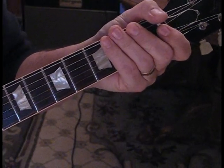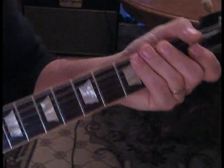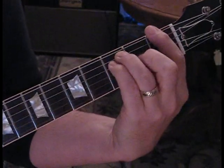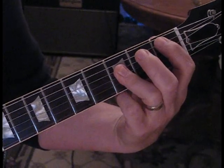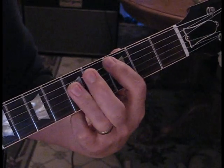It sounds like 'Summer Lovin'' if you're familiar with the Grease movie. This song by Puddle of Mud is pretty simple in its construction — four chords: F, A sharp, G, and C.